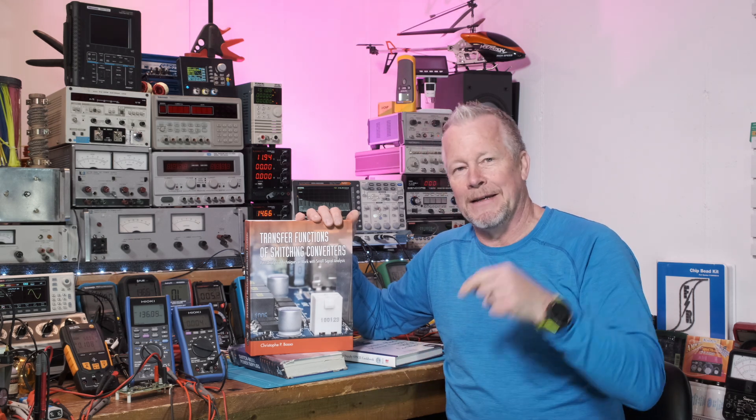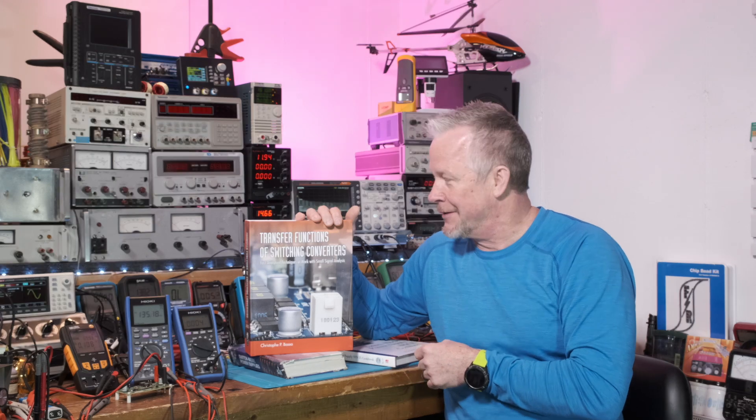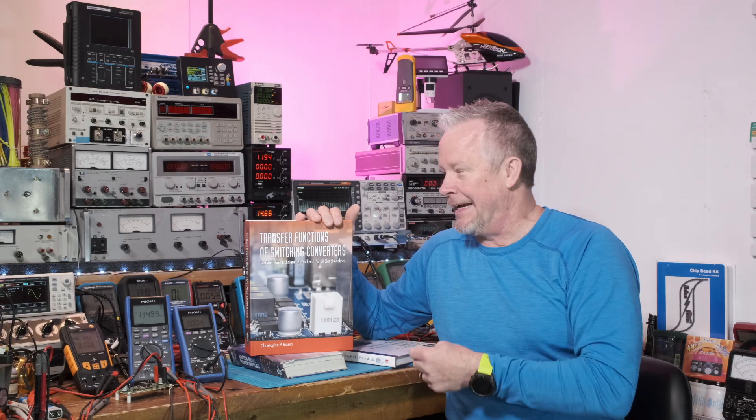I want to thank my patrons for all the support as well. You can become a patron for as little as a dollar a month to support the channel, or support for free with a thumbs up and using the links below. Thanks for watching guys, and we'll see you next video.